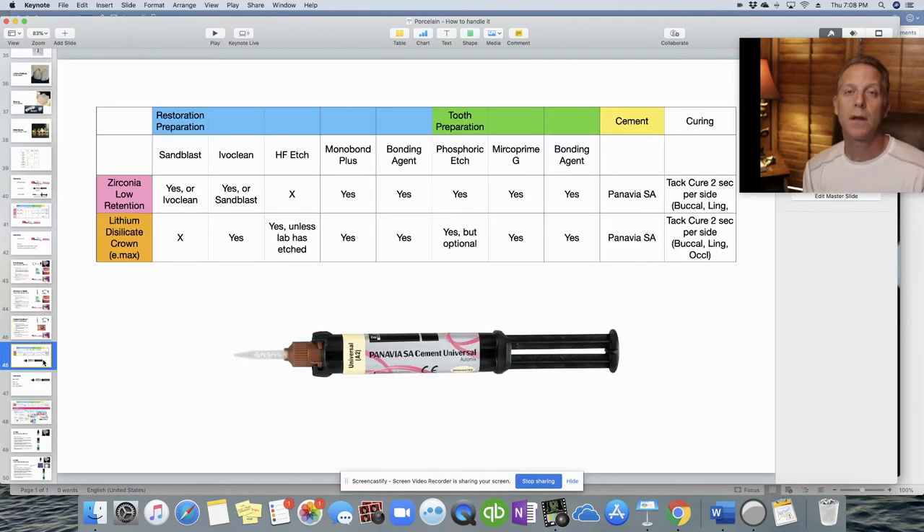Moving on to resin cement: Panavia SA Cement Universal, made by Kuraray Dental. This is used for two main indications: Emax or lithium disilicate crowns, and also for a zirconia with low retention — a very small or tapered prep where you don't think resin modified glass ionomer will be strong enough. Using Panavia increases retention in those cases.